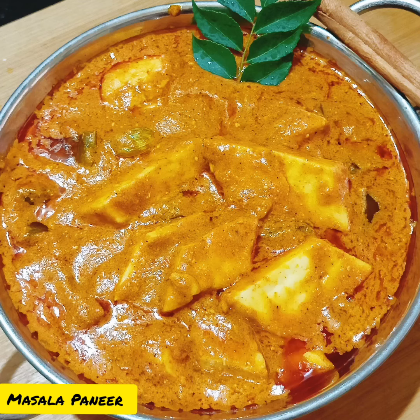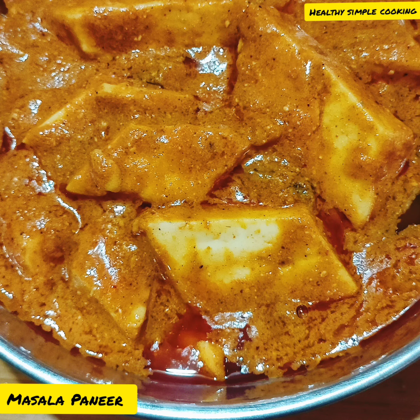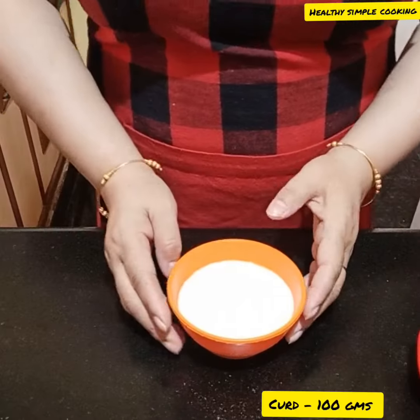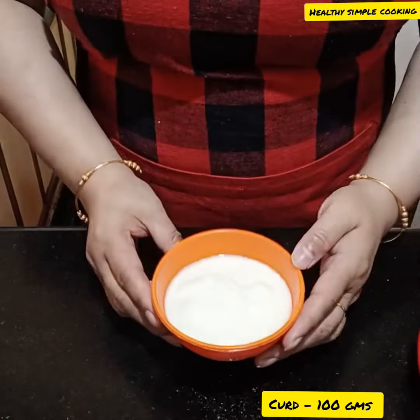Hi everyone, welcome back to my kitchen. Today I will make masala paneer. I will not use any of the pan. Sometimes when I don't have a pan, I will follow this recipe.